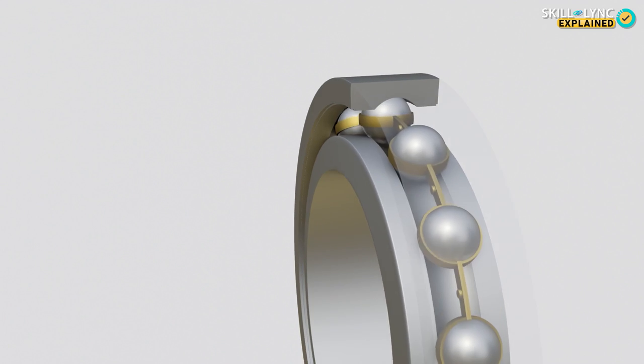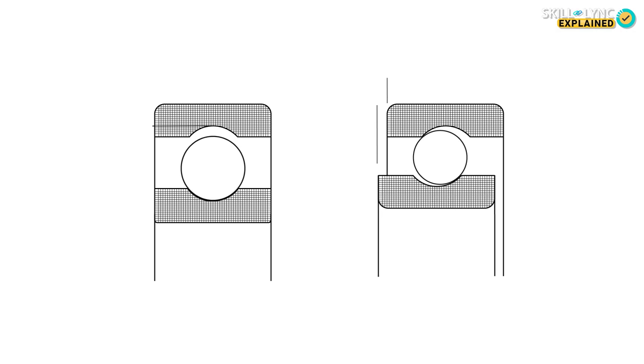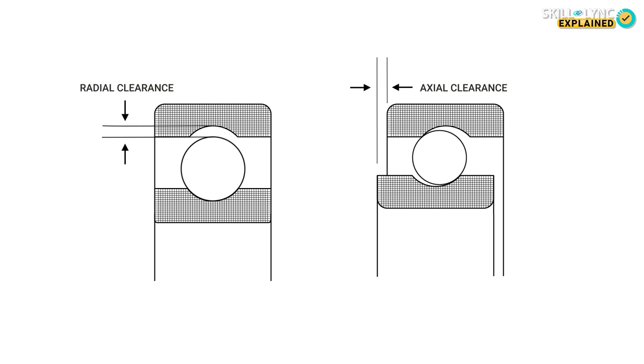The two races are made of steel and have grooves which allow the balls to move. Usually, the bearings have a certain amount of radial and axial clearance to allow for thermal expansion during operation. Otherwise, it may lead to a failure of the bearing.